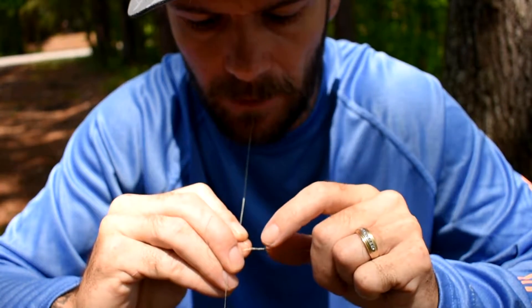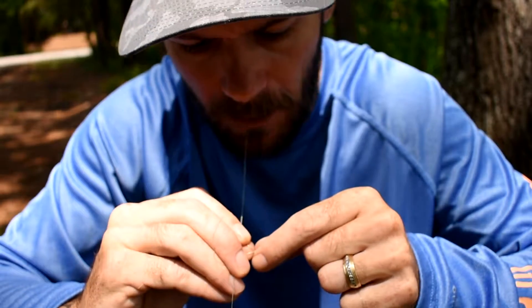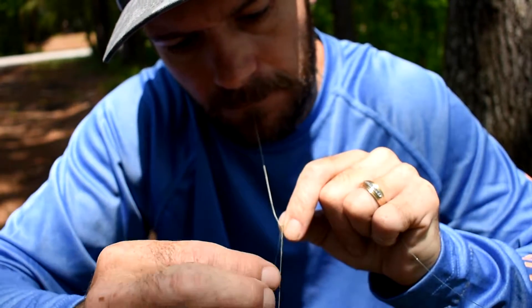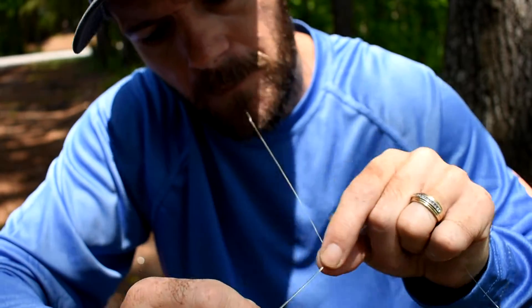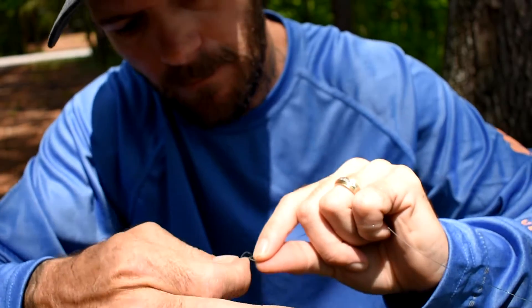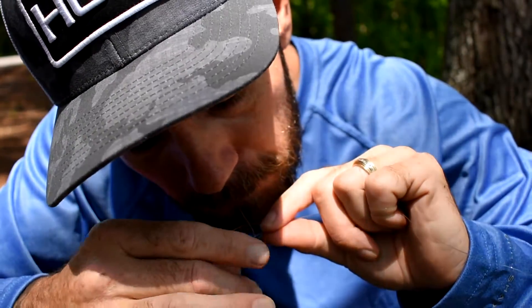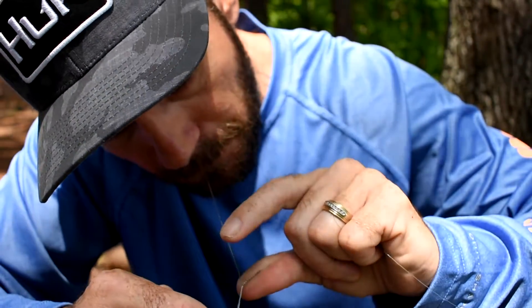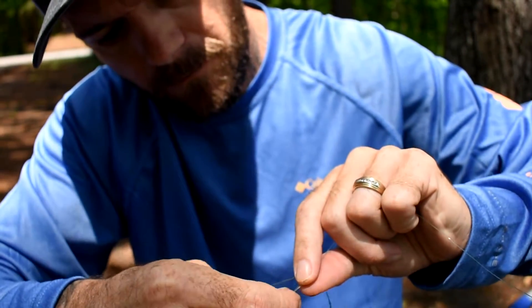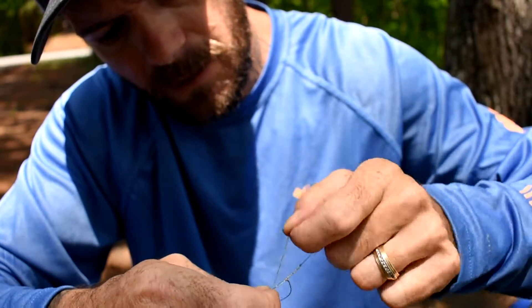It should look something like that. Now you want to put two half-hitches on it. What that does is it locks it all in place, just so your FG doesn't come out.